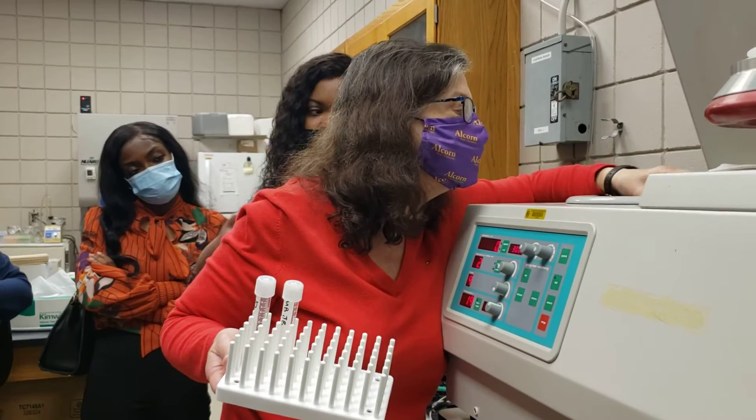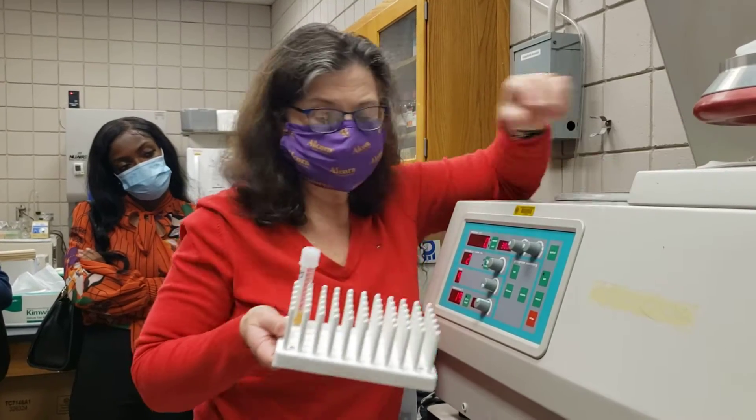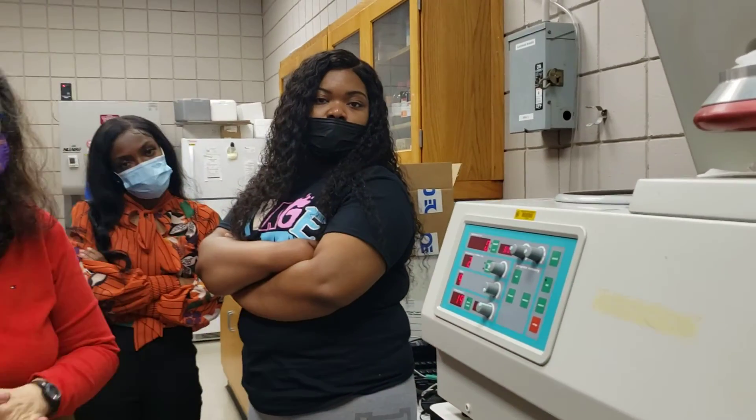Hopefully it's balanced, because I'm unbalanced. Okay, do you want to take a picture of the rotor with the tubes?